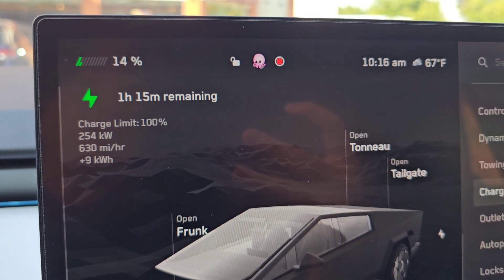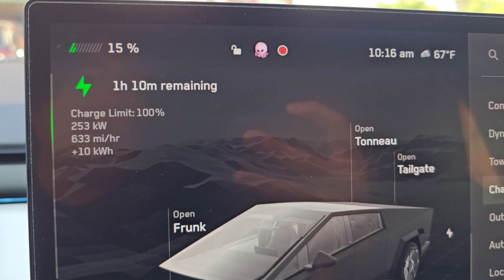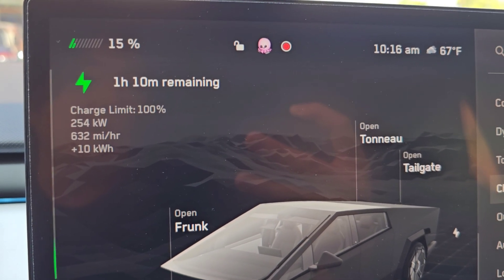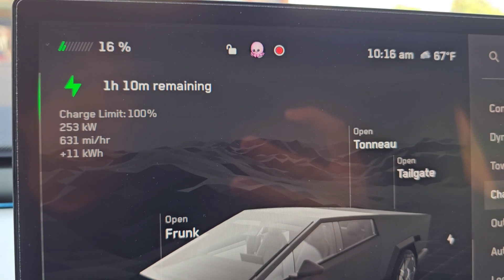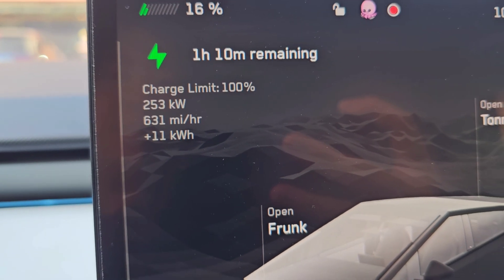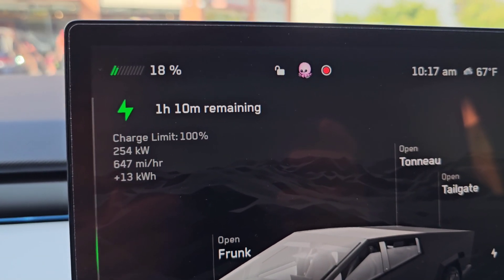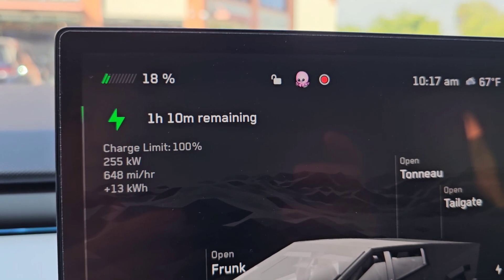You can see the time — 10:16 AM right now. I'm going to let it go and check back when the charge rate changes. Obviously it's going to slowly go down as the charge percentage goes up. But right now it's reaching a higher maximum — 253, 254. It hit 255 for a little bit and then dropped back to 254, 255.